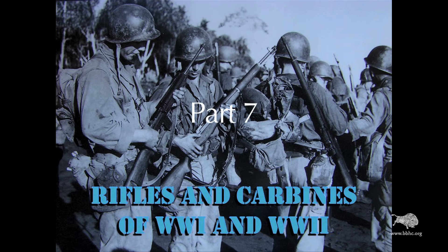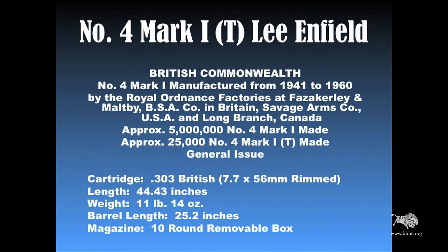In the mid-1930s, the British decided they could improve on the SMLE's design, so they came up with what they call the Number 4 Mark I. This particular model I'm going to be showing is a Number 4 Mark I T. I'll explain the difference in a minute, but it was actually manufactured from 1941 to 1960.